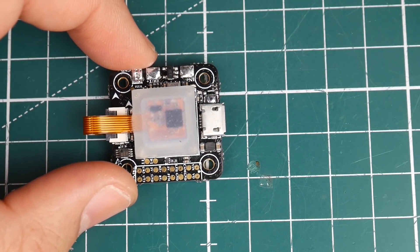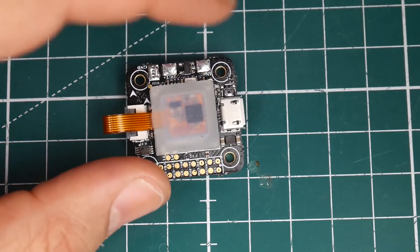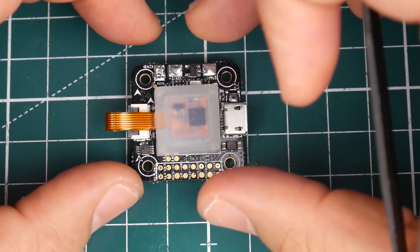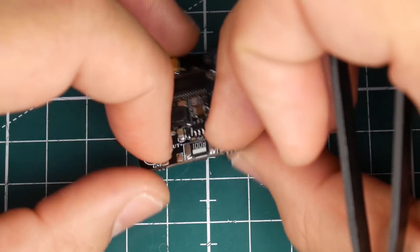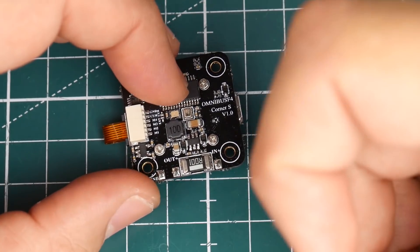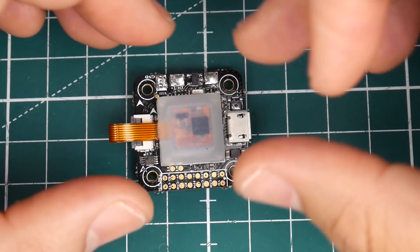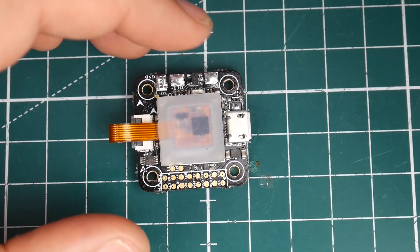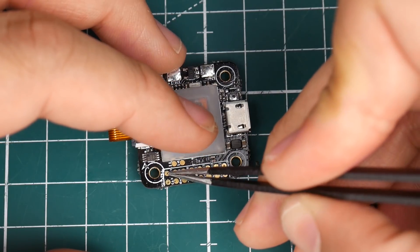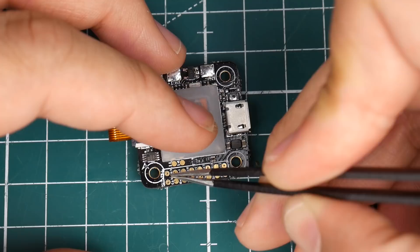If you didn't know, a barometer gives you the option to do altitude hold and that kind of stuff — so if you're into that, you can do it with this board. Now let's take a look at the pads on the bottom and how to wire the power to get current sensing to work. We have RX6 and TX6 right there.